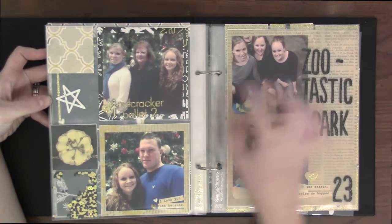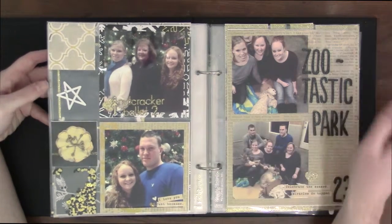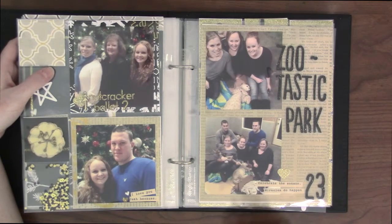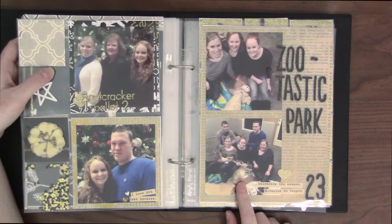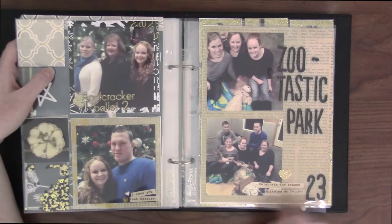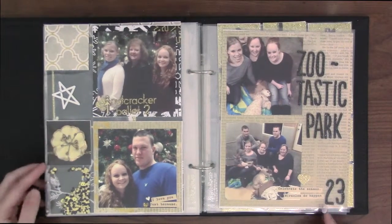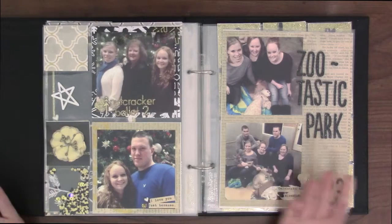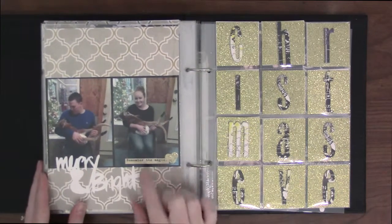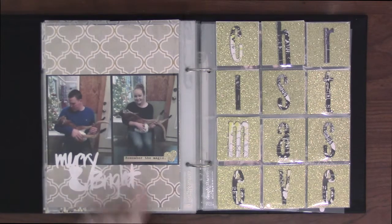Me and my mom, my husband, and my sister all went to see The Nutcracker — the big professional ballet nutcracker. I love going to see that. And then we went to Zootastic Park and we played with a baby tiger and a kangaroo — that was fun. So there's day 23, and yeah, it's more of a December memories book. I kind of failed at the December daily thing in 2014, so that's okay. There's me and my husband holding the kangaroo — that was so fun. He was biting on my sweater in that picture.